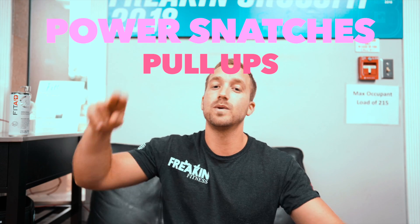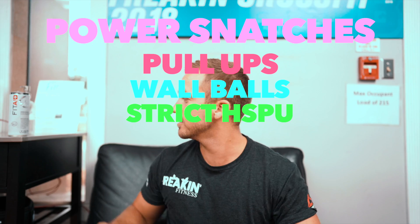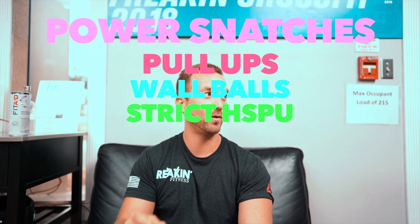We got power snatches, pull-ups, wall balls, straight handstand push-ups. So you got 20 straight handstand push-ups, 10 calories, 12 power snatches, 12 overhead squats, 30 chest to bar, 30 wall balls, 12 front squats, 12 power snatches, 10 calories, 45 push-ups — 4 rounds. This is my third time performing this workout.